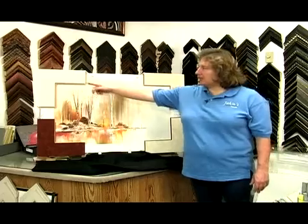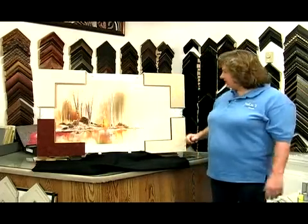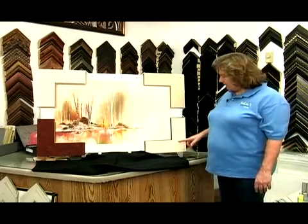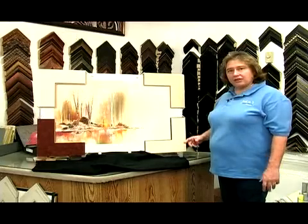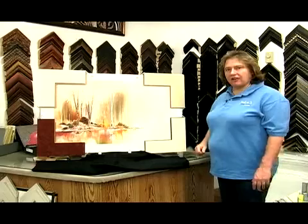Or you can use a light mat with a dark underneath, or sort of a light medium underneath. Over here you have one of the mats that had texture to it, and we put the dark, which helps to pull out all the darks in your picture.